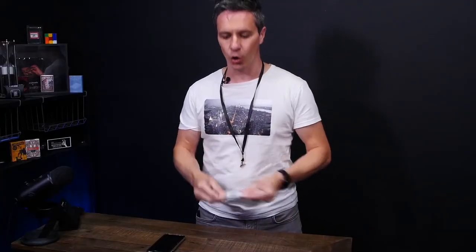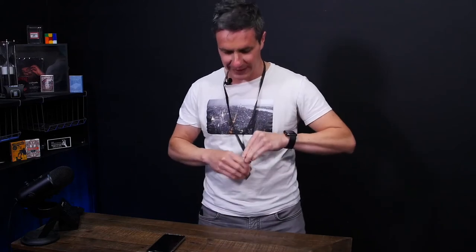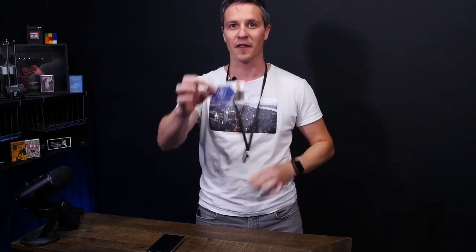At the end of your routine, simply reach into Hall Pass, pull out one card and you've switched it right in front of their eyes. And the best part is, just in the motion of placing the device back onto the clip, you're now completely clean. Both sides can be shown and you can now hand out the contents.